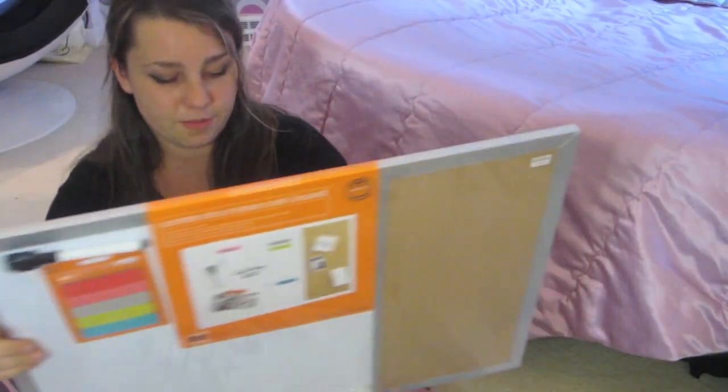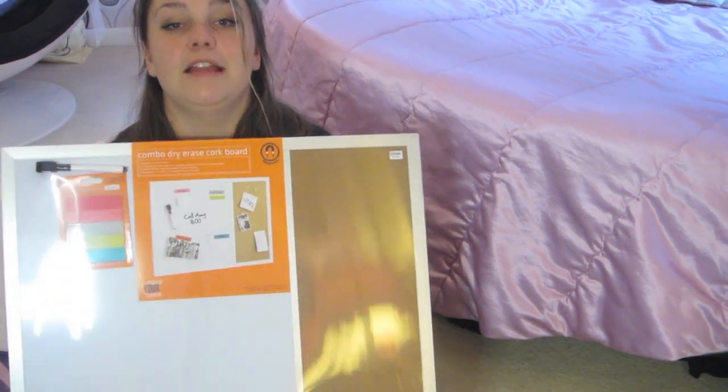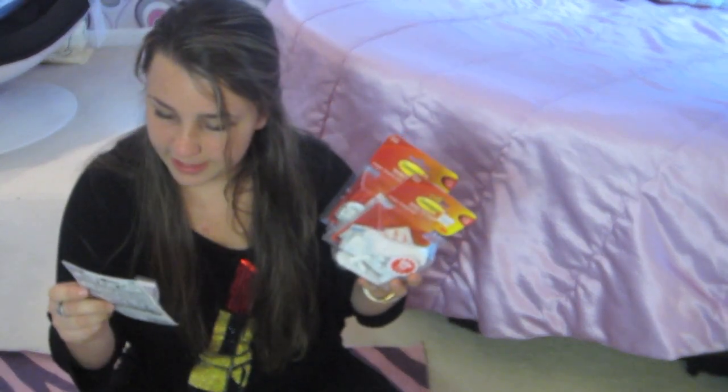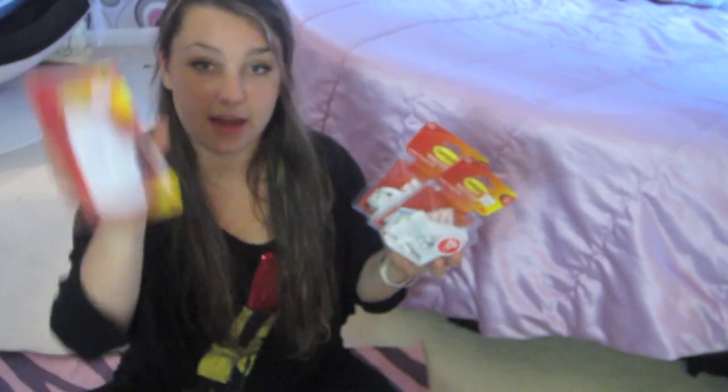Let's continue with Bed Bath & Beyond. I got a pen with a little eraser — I'm going to be hanging this somewhere in my dorm using 3M hooks because I can't nail anything into my walls, so that is how I'm going to stay organized in college. And speaking of 3M hooks, the next things I have are value packs of the Command hooks. This pack was $8.99, but I had 20% off my entire purchase, so I got 20% off all of these hooks. I also have this one which is $3.99 and is for damage-free hanging.